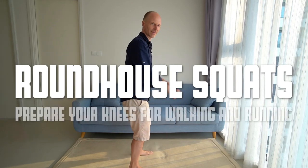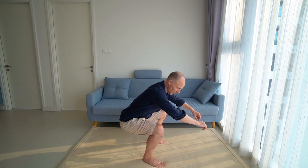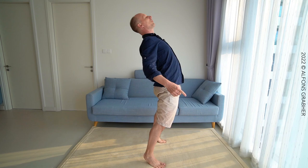Roundhouse squats. Bring your behind backwards as if you would like to sit down on a chair, but not a chair — down to a squat. We don't stay in the squat. Drive your knees forwards, lift your heels and come up as far forwards as you can.